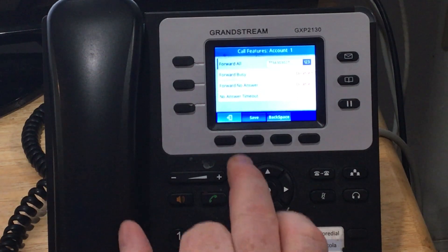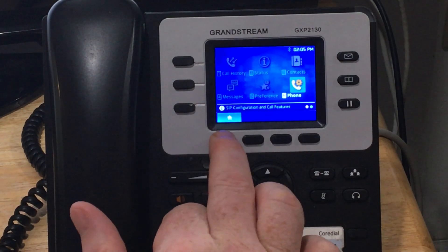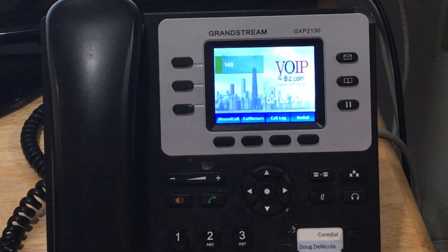To get out, just back up all the way to come back to the main menu. That's call forwarding — taking one off and taking one on.